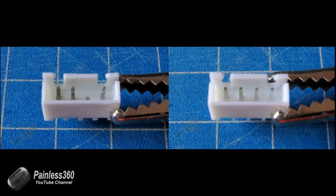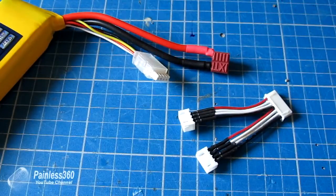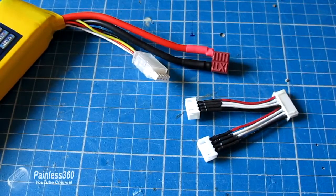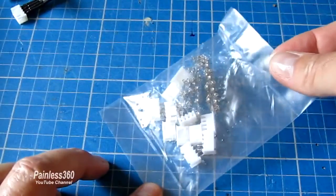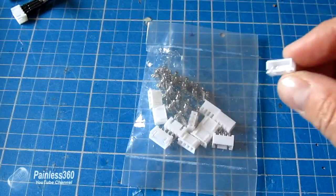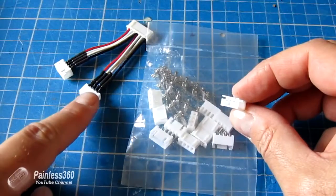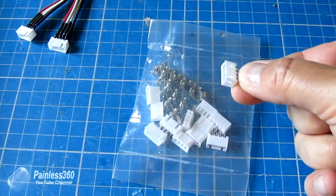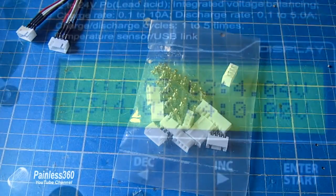The advice is: if you're ever seeing voltages jump around on your charger, the first thing to check is the balance connector. Balance connectors are really cheap and easy to replace — you can buy bags of them, both male and female. Just unsolder the one showing signs of wear, pop a new one on, and once you put it all back on the charger you'll find it works perfectly again.